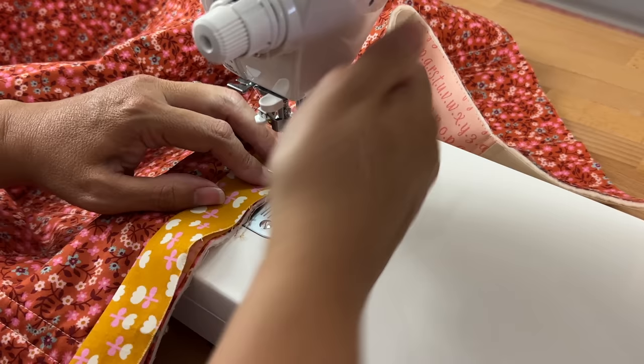Then we'll just sew along to close up that opening. I've finished off sewing on the binding — I did do a back stitch at the beginning and the end. Now for the fun part where we get to turn it over — and you can see our join there, isn't that looking great!